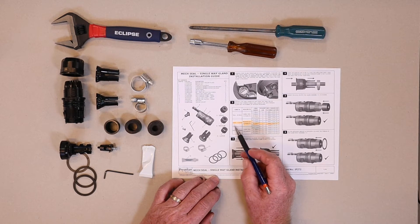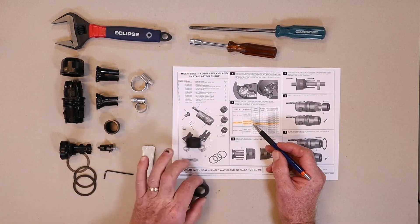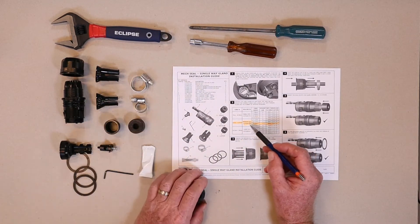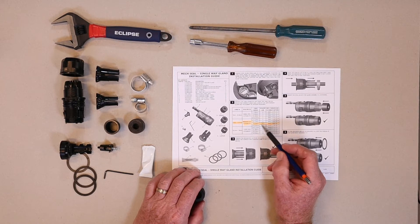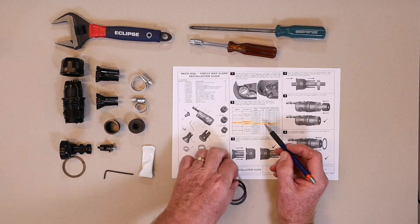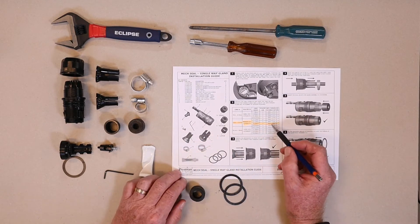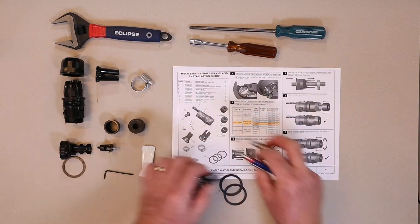It falls in the range 11 to 16.4, so for that we need to use the medium seal — that's this part here. Then because it's in the 13 to 14 millimetre range we need two of these spacers — these parts here — and we need to use the small anti-torsional clip and the small jubilee clip or hose clip, that's these two parts here.